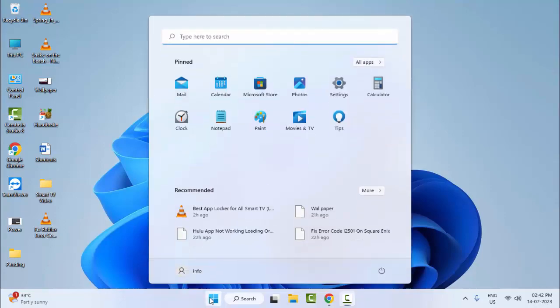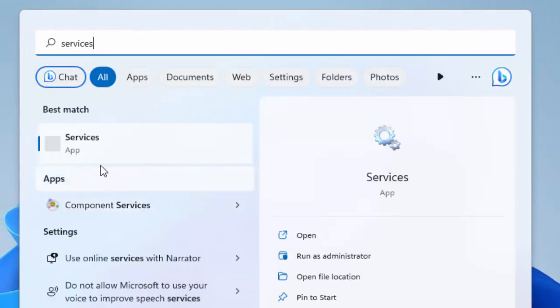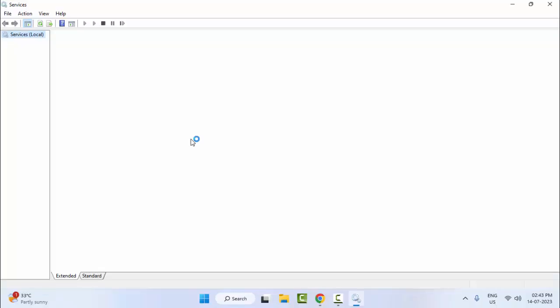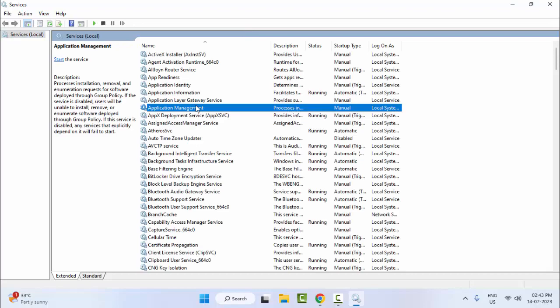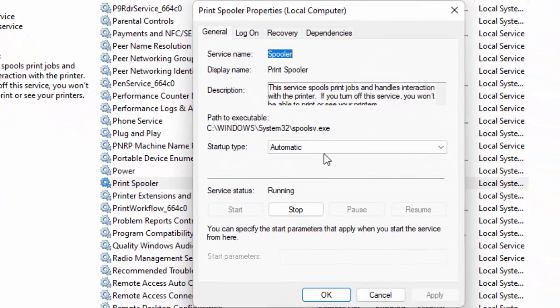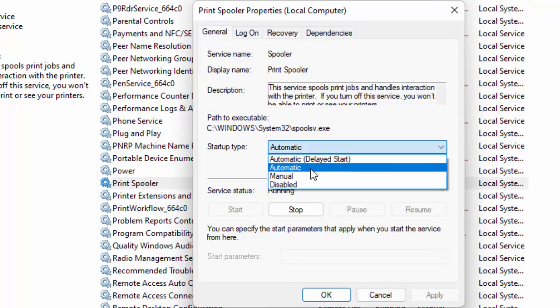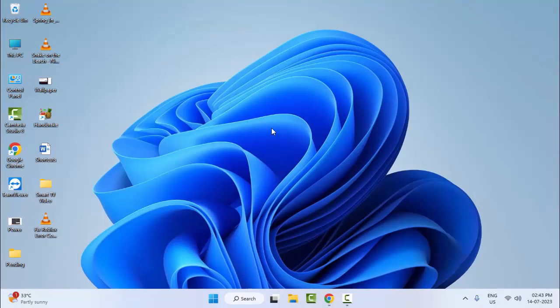For the first method, go to Start and type 'Services'. Select the Services app. Find the Print Spooler service and double-click on it. Click on Startup Type, select Automatic, then click Start, Apply, and OK. Click Restart the Service. After this, restart your computer — hopefully this will clear the problem.